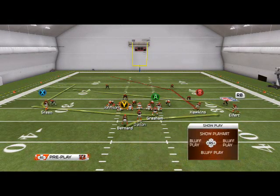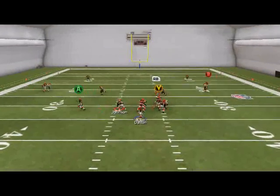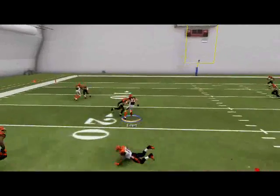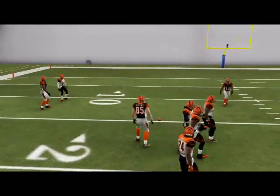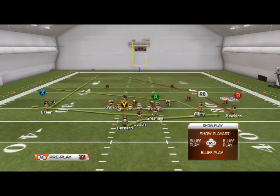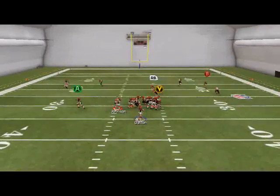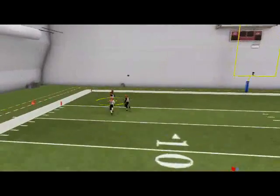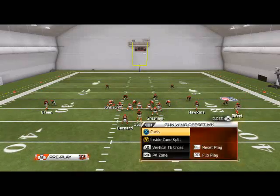Real quick, we'll go through this again. Everything's the same from last week - PA zone, vertical, all that's the same. The PA zone we like to use as a quick slant against man. Another thing we like about it is if they're run committing up the middle to stop our inside zone split, then what we like to do is place A.J. Green on a streak. When they run commit, they're going to be wide open to the streak because the play action will hold the safeties. You can just lob that streak over the top with Josh Johnson having a pretty big arm. So if they start run committing, you want to call upon the PA zone play.